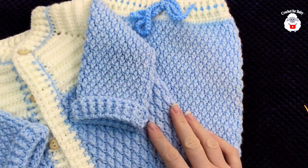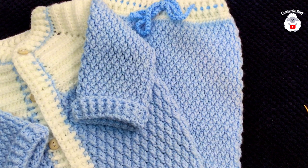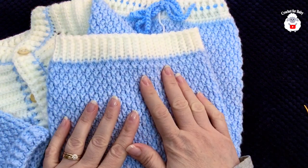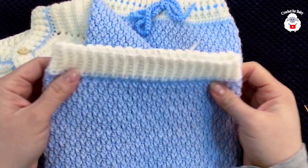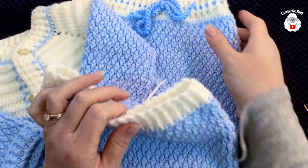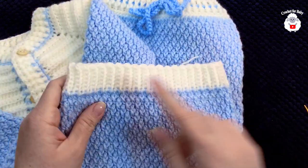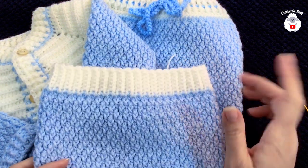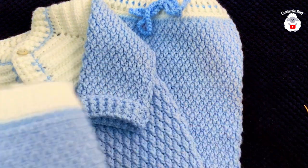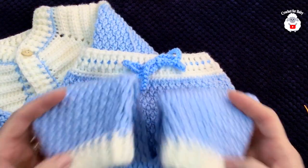Our baby pants are done and now we have matching baby pants for the little cardigan. In another tutorial I'll also do the matching baby bootie, so stay tuned for that. I'm also starting these other pants — smaller, for baby between three and six months — worked differently for those who have a hard time with front post and back post double crochets. Thank you so much for watching — until next time!